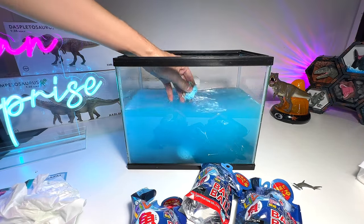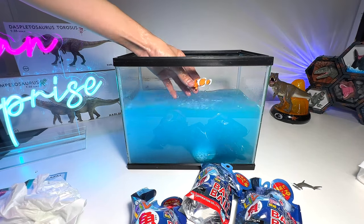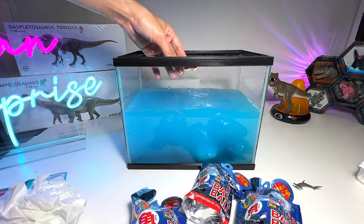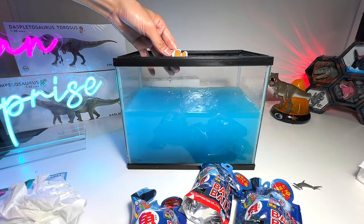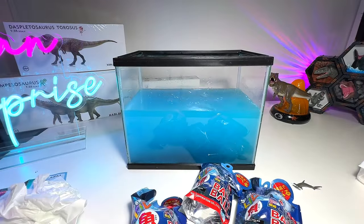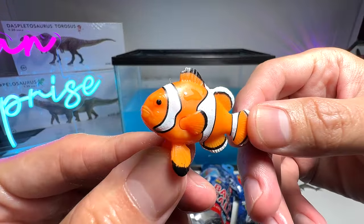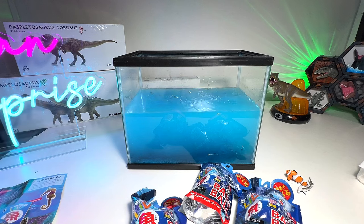Okay, this one is out — have a look at this. A clownfish! It is right now on the floor — check this out, a clownfish. This is a nice one, it's a big one.